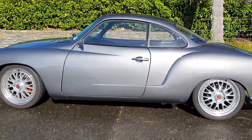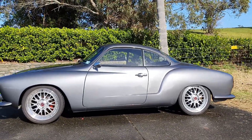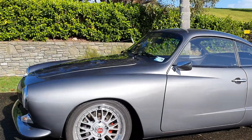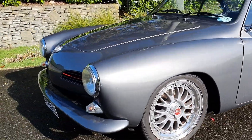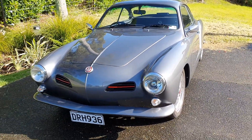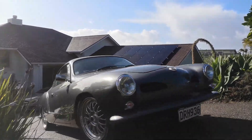We've kept the standard gearbox and so we have the choice of all the gears, but we tend to use second gear around town and then on the open road drop it into third gear where it'll cruise along at 100k pulling just over 4000 revs.